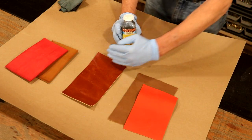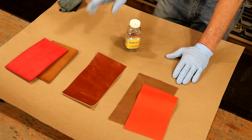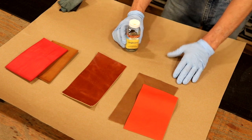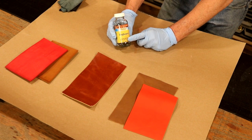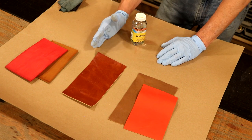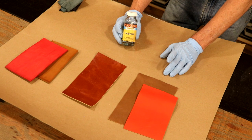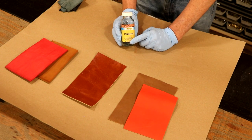We're going to use a deglazer. This is going to strip off our top coat and pull some of the dye back out with it, which allows us to come back in with another color of dye and a top coat. Now, I can't say this enough — with deglazer, we've got to have good ventilation. In my shop, I've got a fan on one end blowing in, a fan on the other blowing out. If you don't have a similar configuration, deglaze outside. This is a very strong odor.